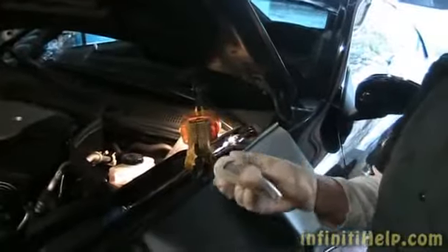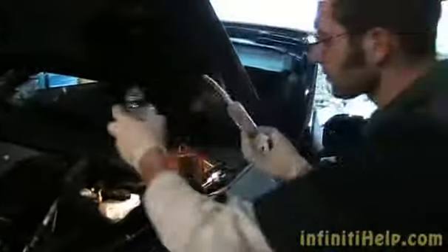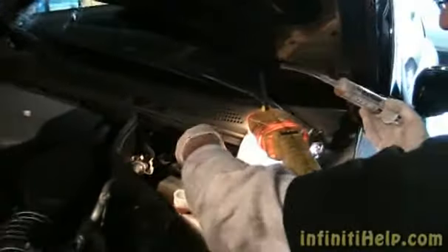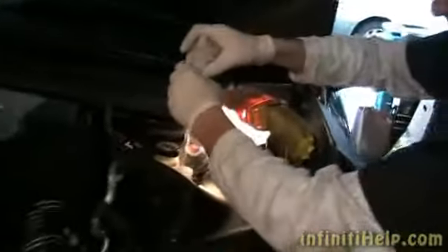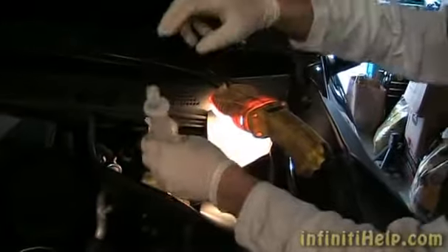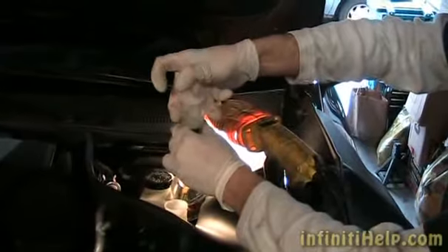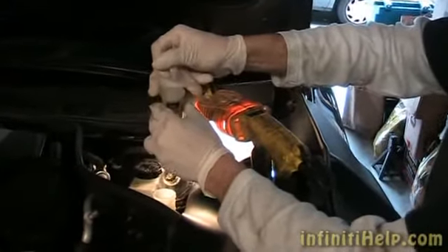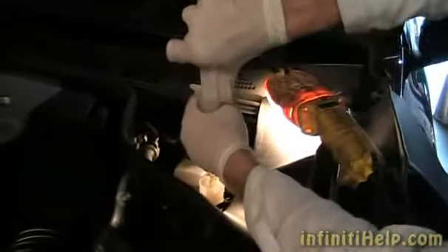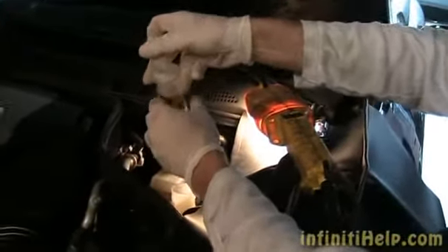Here I have an empty bottle and a syringe with a little attachment so I can just get some of the fluid out. Now we've got the majority of that removed.